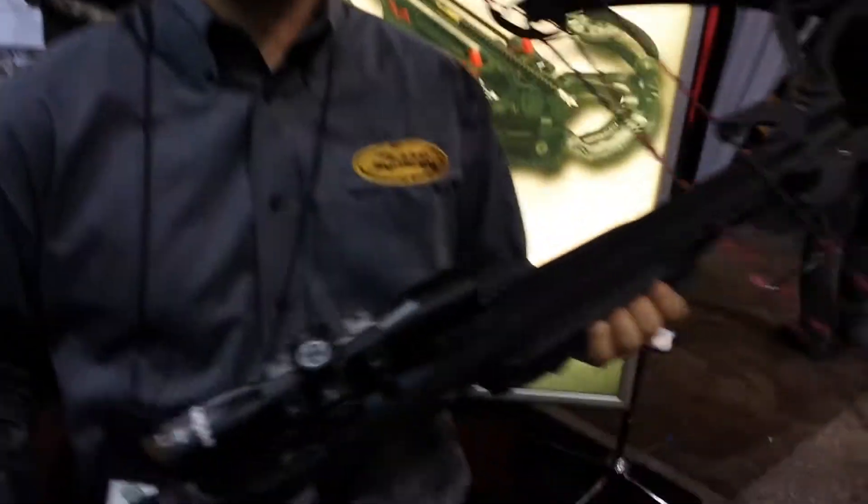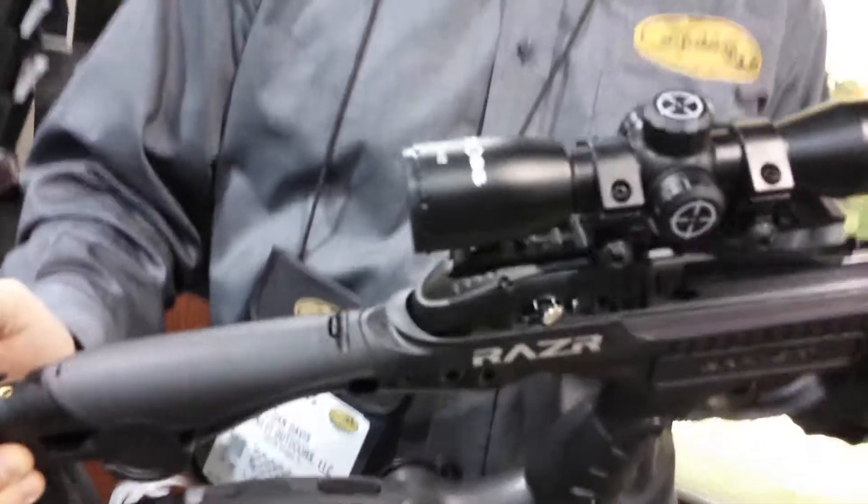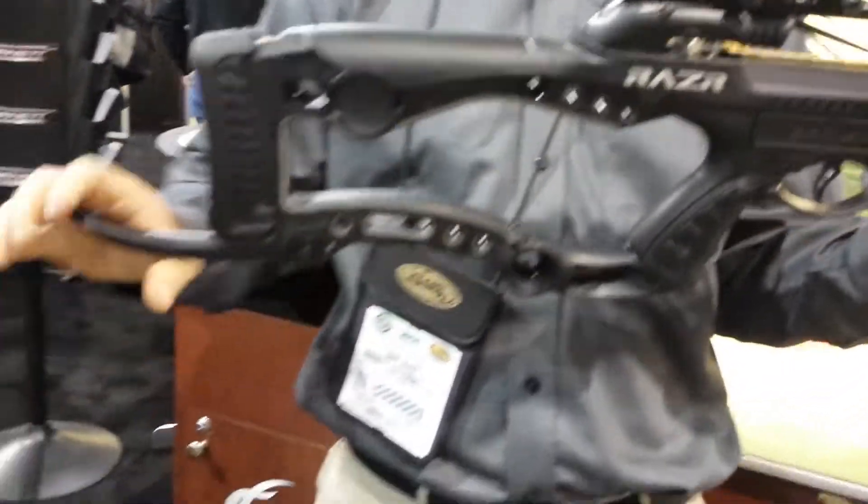Hi, I'm Dan Davis, Engineering Manager at Barnett Crossbows, here at the 2014 SHOT Show. I'm here to introduce the new Razor Crossbow from Barnett, with lots of new features including an underarm hook for better balance.